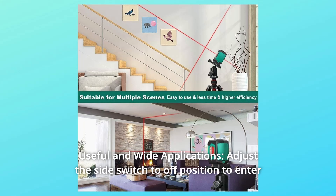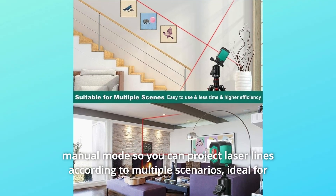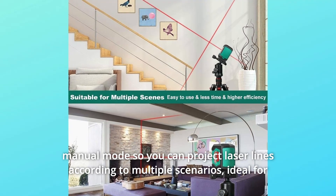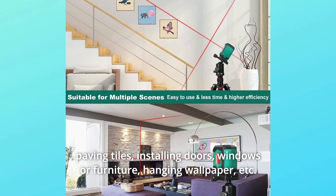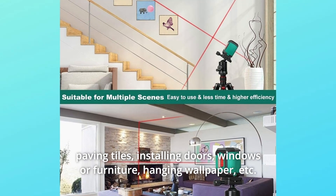Number 4: Useful and wide applications. Adjust the side switch to the off position to enter manual mode, so you can project laser lines according to multiple scenarios — ideal for paving tiles, installing doors, windows, or furniture, hanging wallpaper, etc.